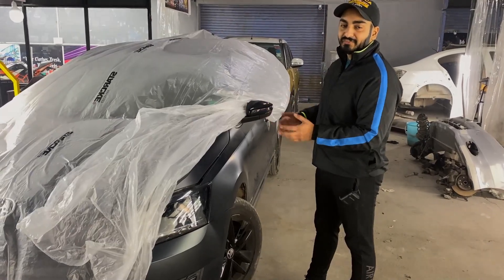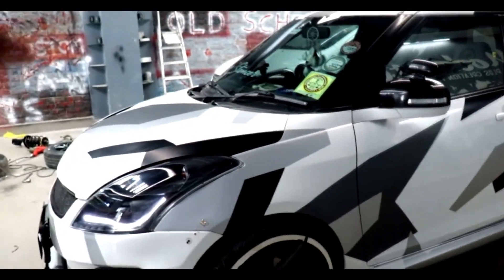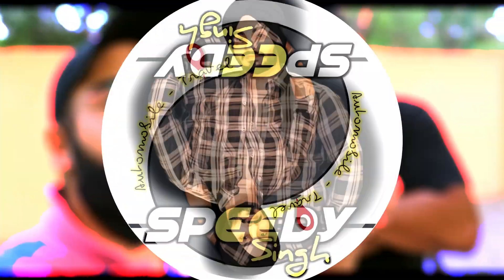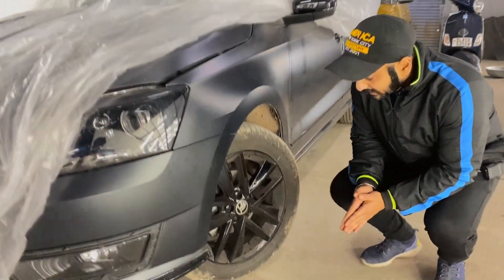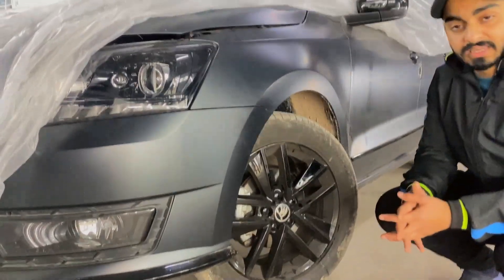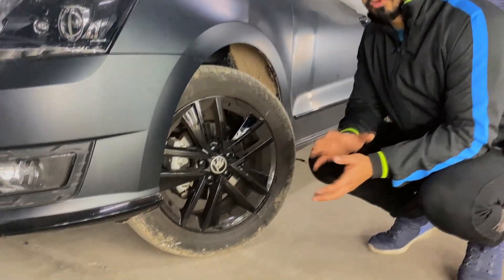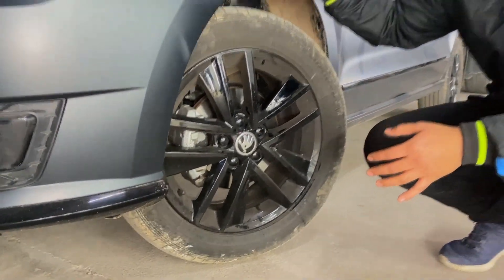So let's start this video. First of all, I will show you the look of the alloys. The car's alloys are in gloss black or piano black finish. Overall the car looks like a stealth look — a black look. So the thing is that it obviously compliments the color.